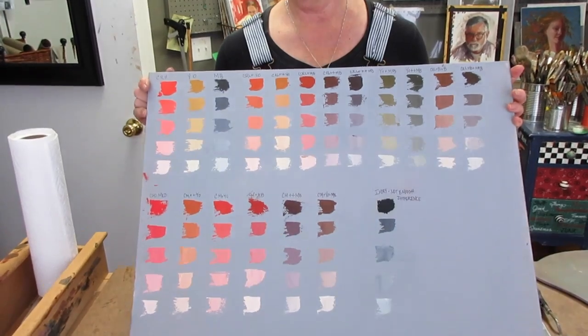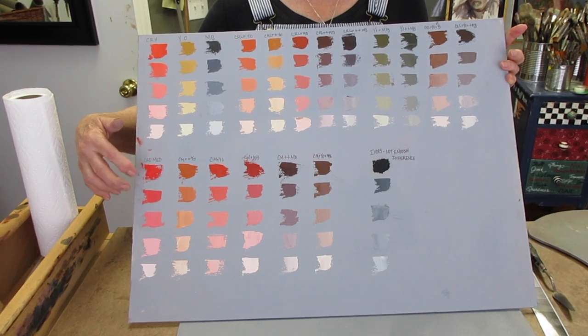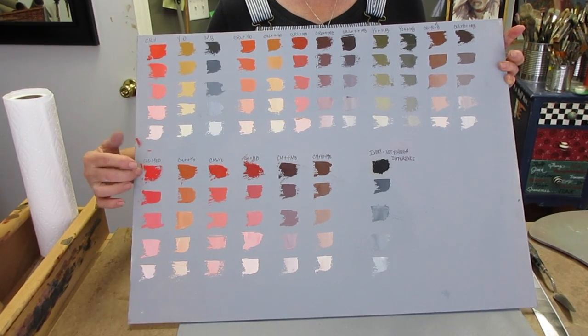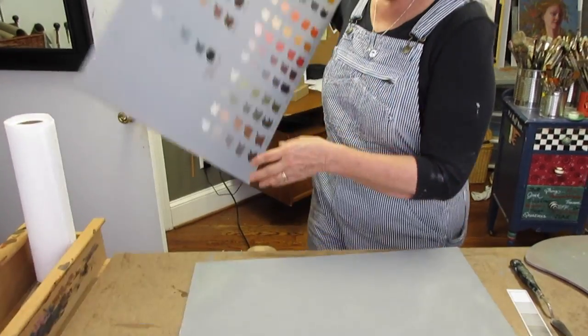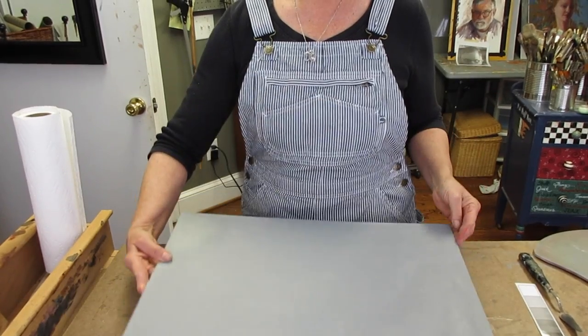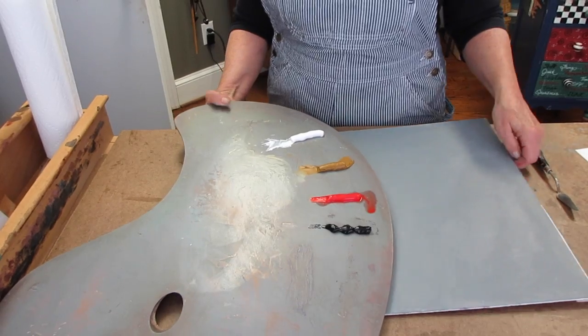This is one that I created in the past. It has cad red light on the top and cad red medium at the bottom. We're going to be using cad red medium today and in class. You can choose to use cad red light if you really want to, but we'll be preparing one with cad red medium. This is just a 16 by 20 canvas, an inexpensive canvas that I coated with a neutral gray. If you look at the email I sent you, there is an attachment that has a gray scale, a value scale. If you'll print that out, that will help you create this color chart. You'll need your gray canvas or board, and your four colors.